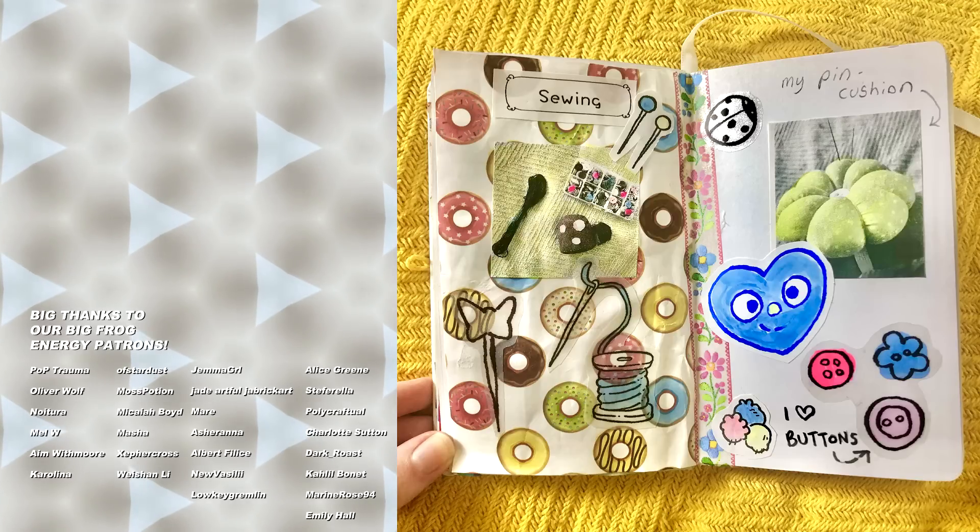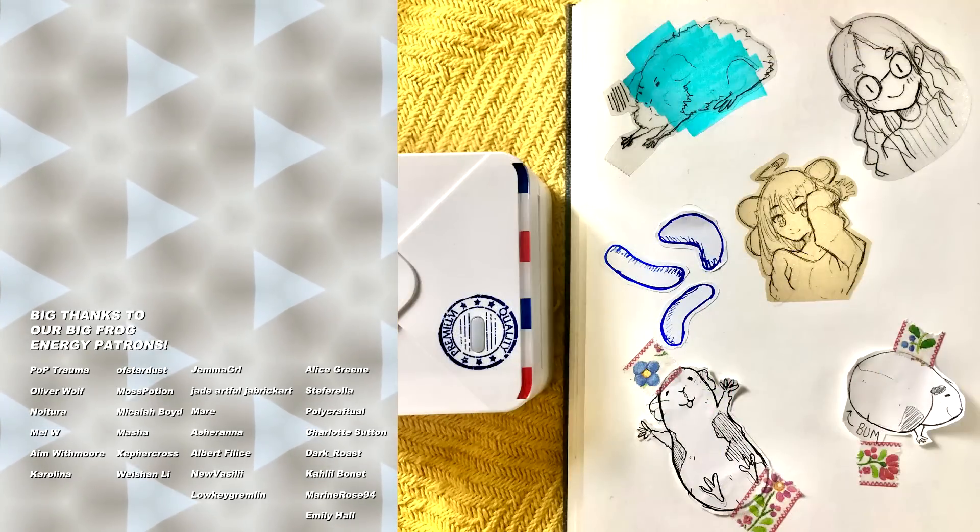Check out this video on the other sticker maker we've tried! And don't forget to like and subscribe so we can see you for another doodle date!